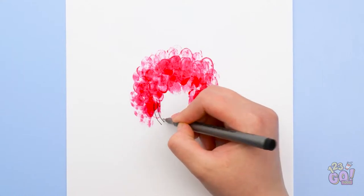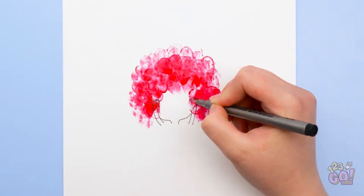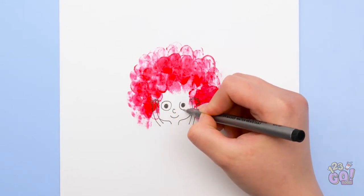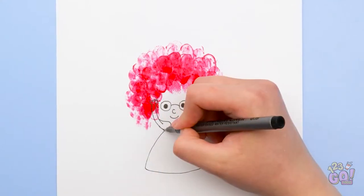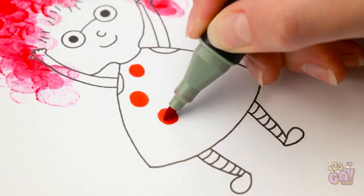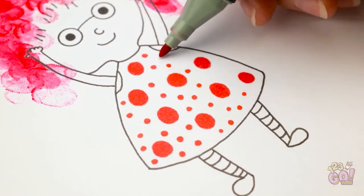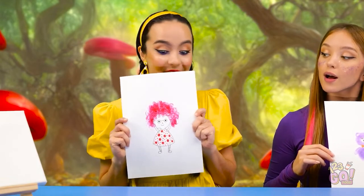Now for the details. Look at that tiny hand! I'll make another one just like it. The face will really bring things together. Some glasses would be cute. What should I make her wear? A little dress, perhaps? I'm really liking where this is going. It's amazing how just a couple shapes can inspire a whole detailed drawing. You can do a lot with the color red. This is some of my best work. Ta-da! So cool, right?